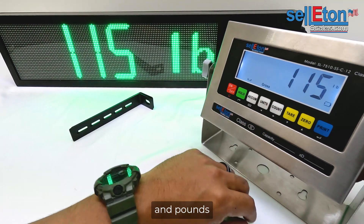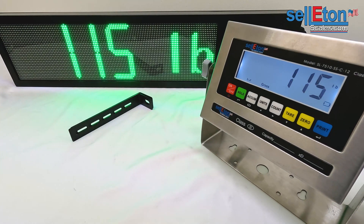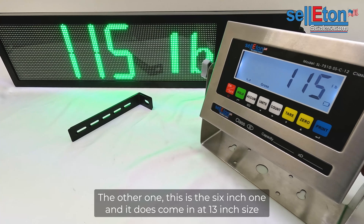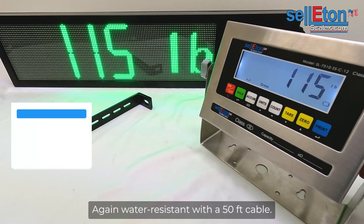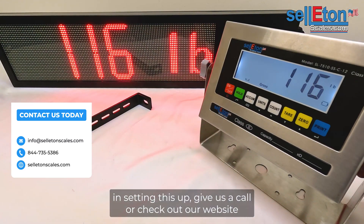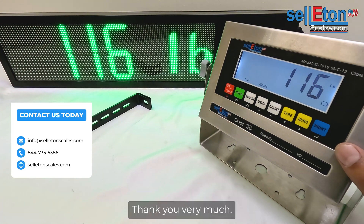It does show different units — it shows kg and pounds. Again, this is one of two in our weather resistant scoreboard line. The six inch model also comes in a 13 inch size with a 50 foot cable. If you have any questions or need additional assistance setting this up, give us a call or check out our website for additional information. Thank you very much.